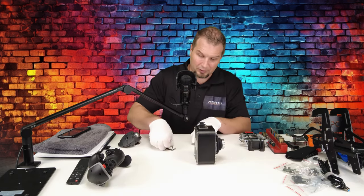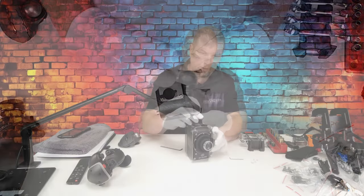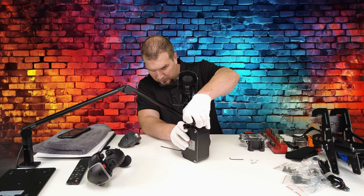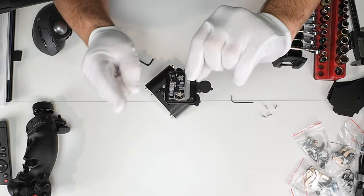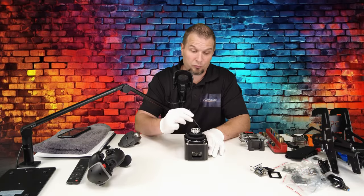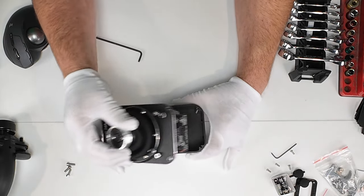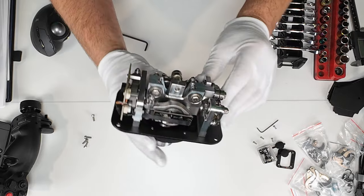The first thing we need to do to start disassembling this is remove the USB cover on the front. When you remove this USB port, you need to be very careful that you pull it off straight so you don't damage the pins on the backside. We'll set that aside along with all the screws. Now all we need to do is remove the four corner screws that hold the cover on the side of the base. Now we just lift straight up — as you can see, everything here is CNC milled aluminum, and the fit and finish is quite astonishing.